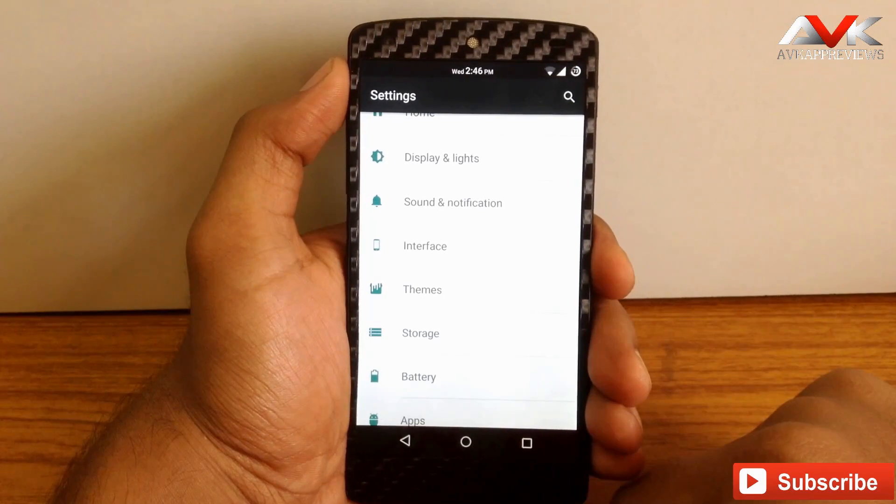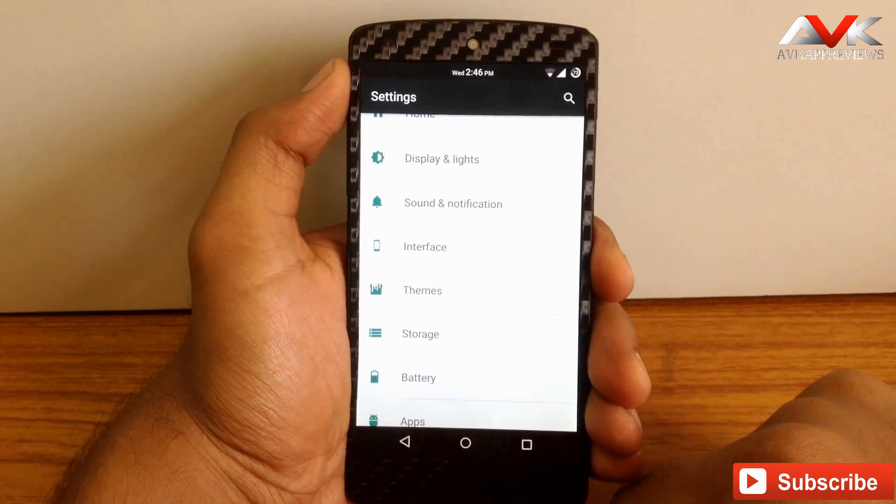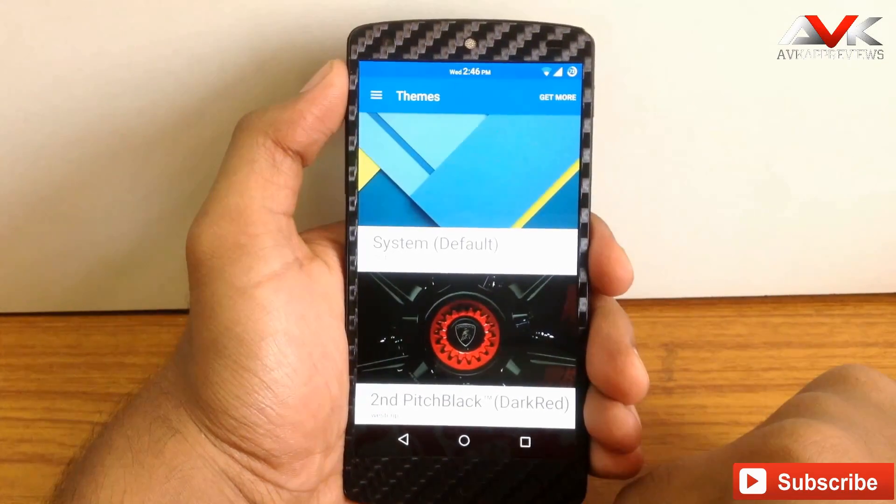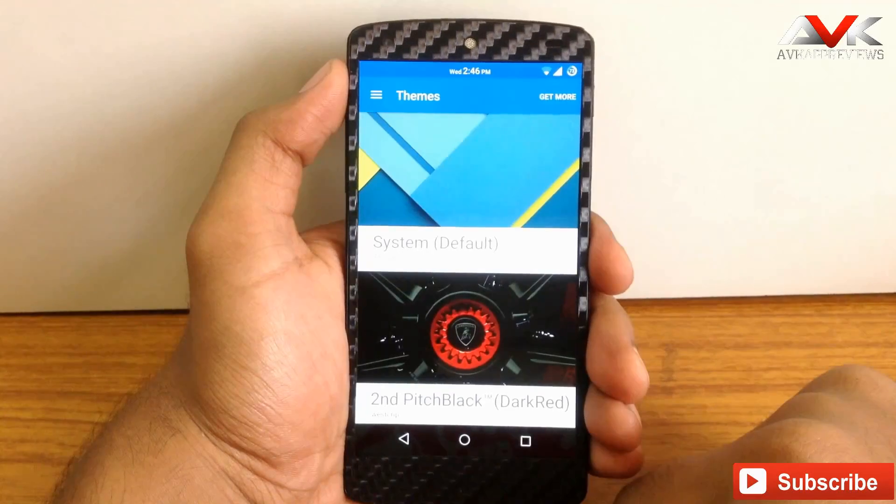This ROM is based on AOSP and also includes a CM theme engine. So it is a very simple and easy process to apply themes — you can download any CM theme from the Play Store and apply it to this ROM, and it will work.